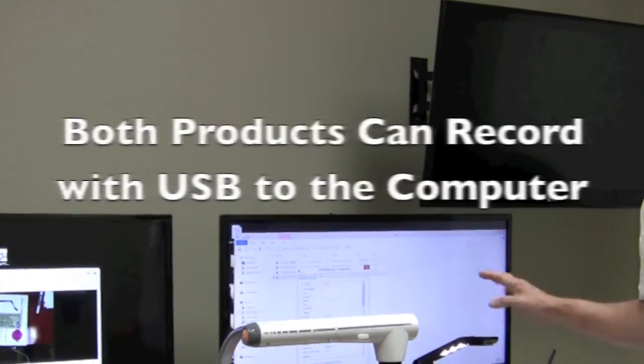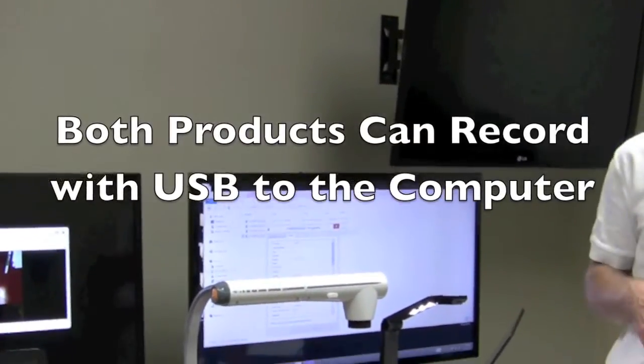The Hovercam records video directly to the computer, which is very convenient. The Elmo can do that also, so let's see how it does.